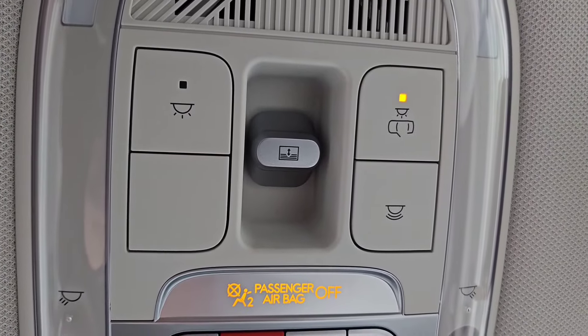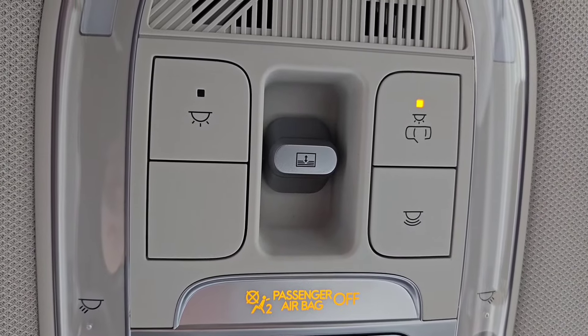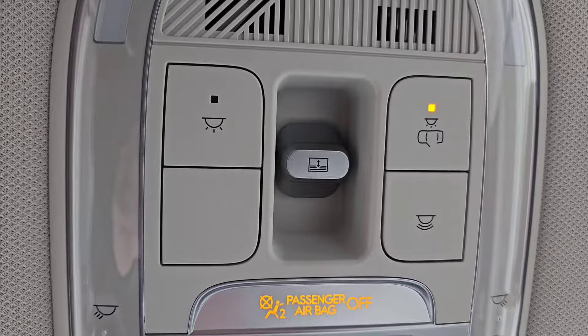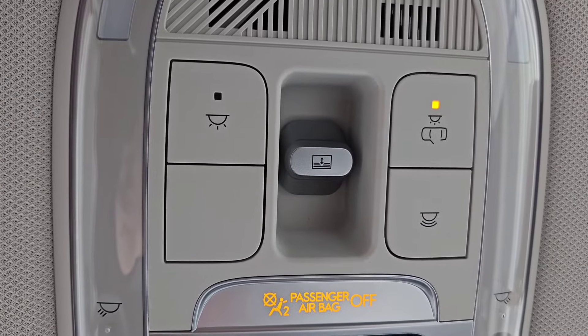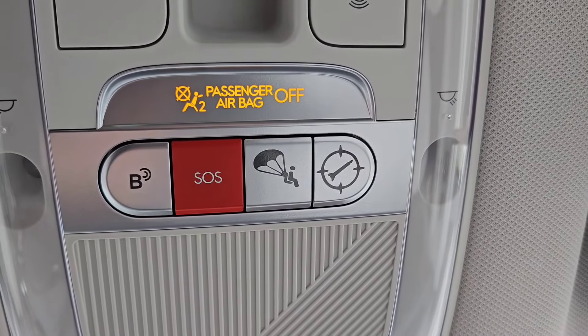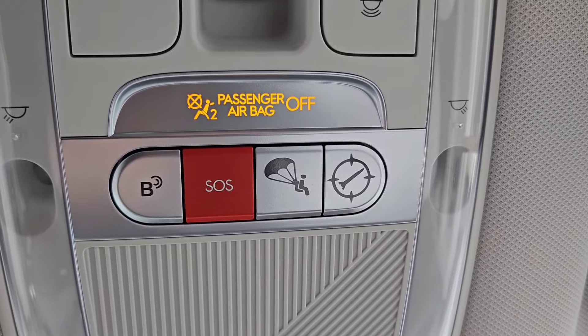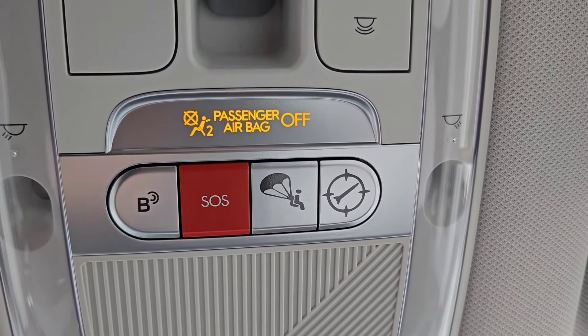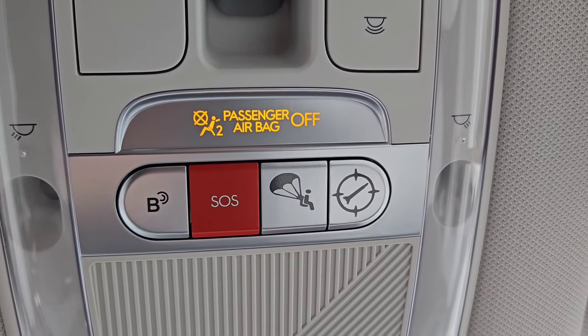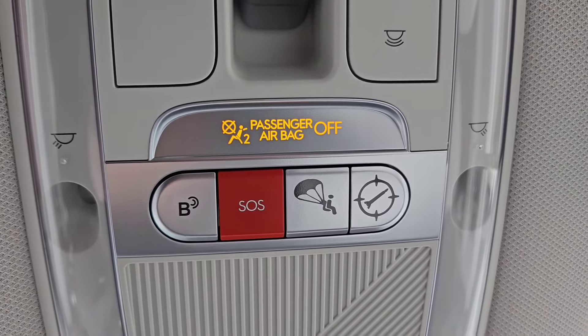Here in the US we don't get some features available in other countries, so you'll find blank buttons that have no function and no label. I've added my own labels — you can find these on Etsy, link in the description. I've got my missile launcher and ejection seat labels, so they look pretty sharp, like they're supposed to be there, and just add a nice little touch.